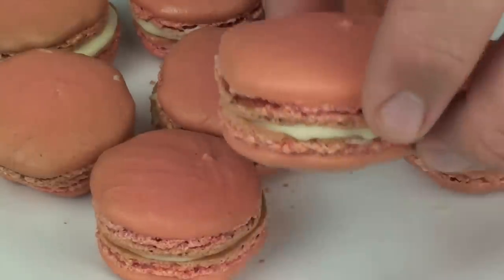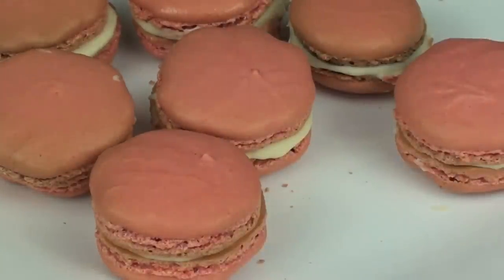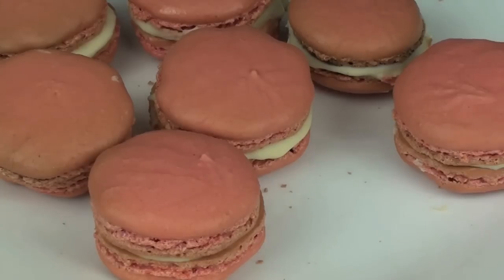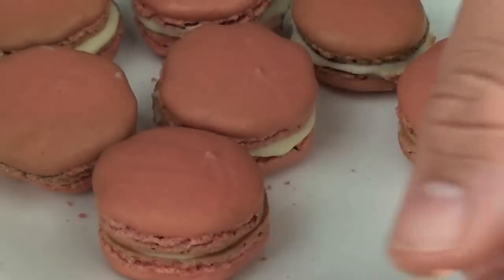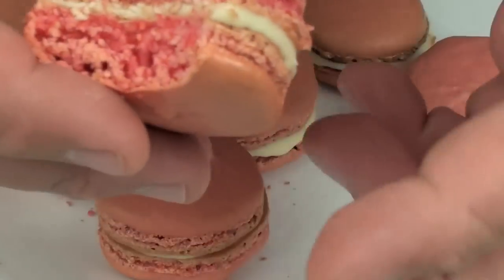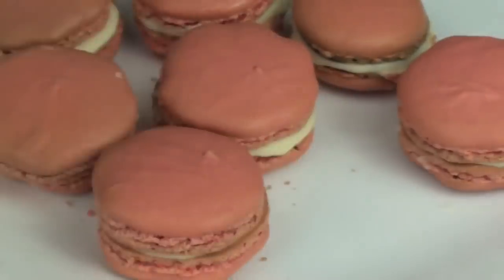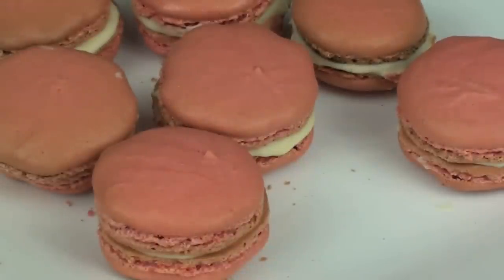I just want to give one of these a try to see how they turned out. Mmm — oh yeah! Nice and crispy on the outside and chewy in the middle. It turned out fantastic. That simply is delish.